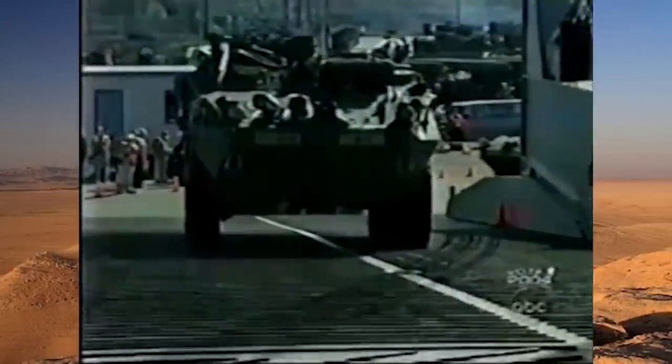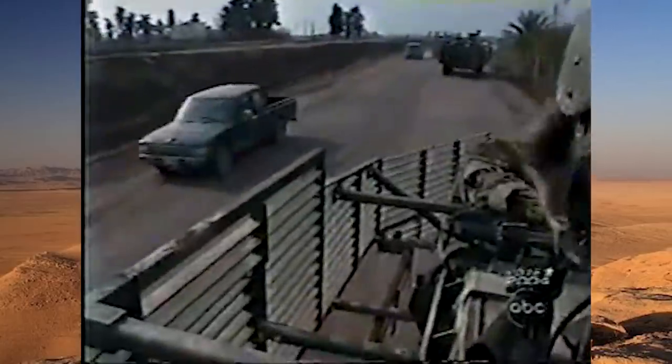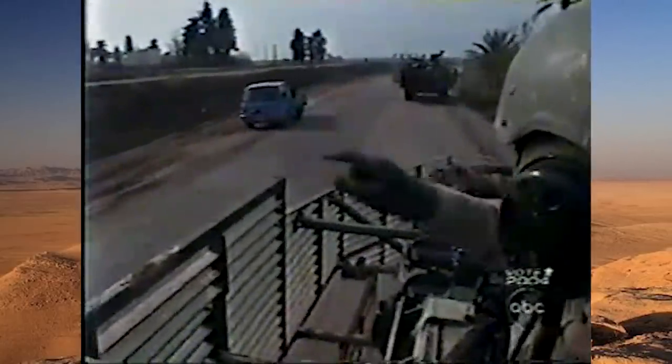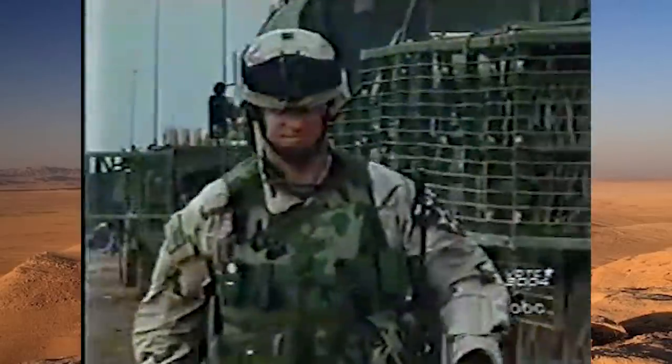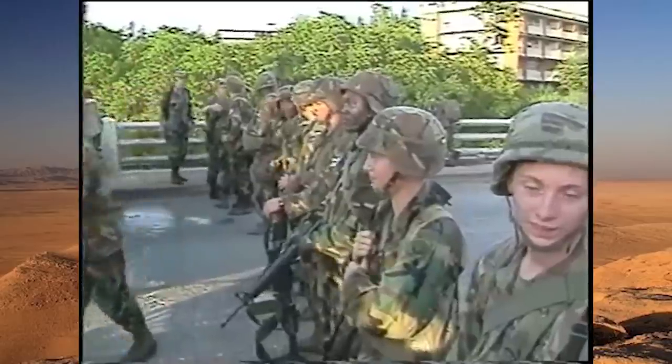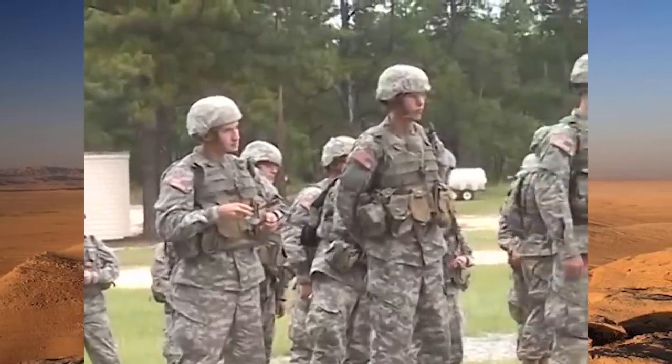Hey everybody and welcome to another episode of The History Of. In this one, we're going to be doing something of another first. Rather than cover a piece of gear such as a helmet or vest, or camouflage pattern, we will be looking closely at a specific uniform, which was briefly used between the US Battle Dress Uniform and Army Combat Uniform.